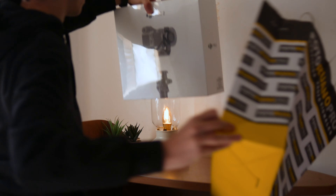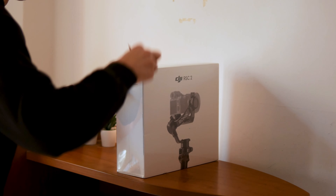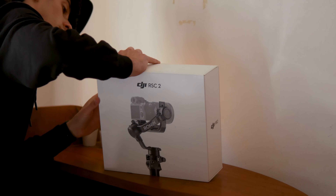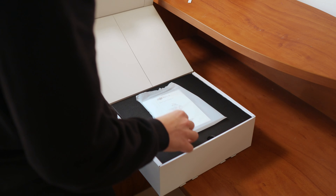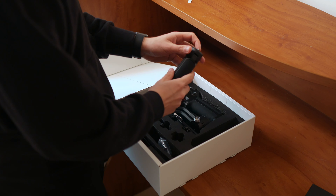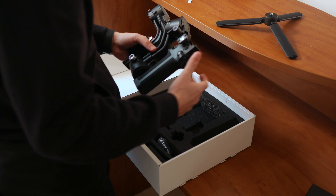I've been using gimbals now for about three years and the one I had before was the Moza Aircross. After spending loads of time with it learning the basics, I started to find some movement limitations, so I decided to upgrade to the new DJI RS C2. Gimbals are one of my favorite pieces of equipment, especially considering how many other jobs you can do with them — like replicating the movement of a slider, standing still with a tripod, or even creating a similar move to a crane.